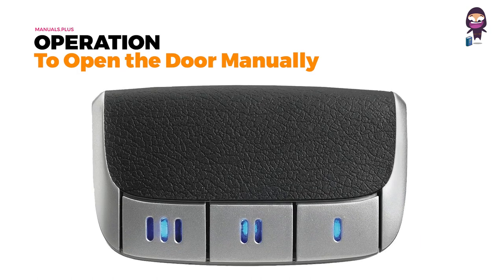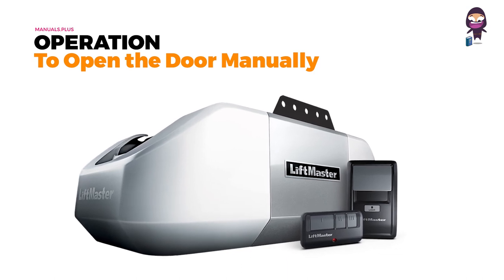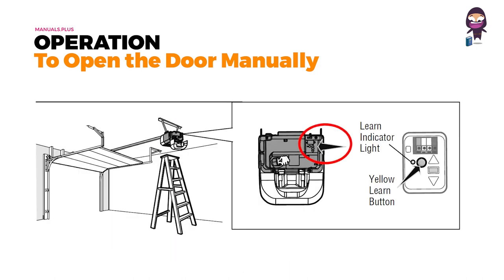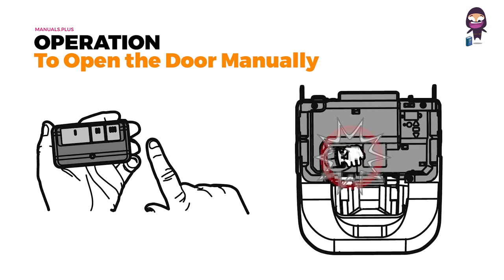Remote controls programming: your garage door opener has been programmed at the factory to operate with your remote control. Press and release the learn button on the garage door opener — the learn indicator light will glow steadily for 30 seconds. Now, within 30 seconds, press and hold the button on the remote control. Release the button when the garage door opener light blinks.